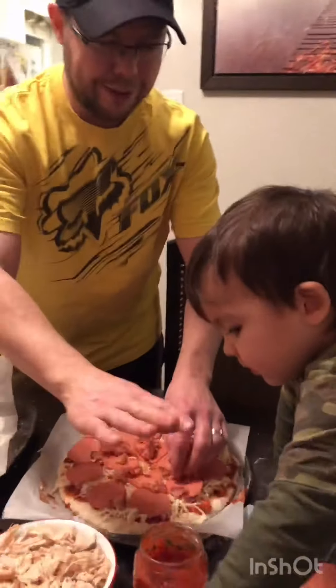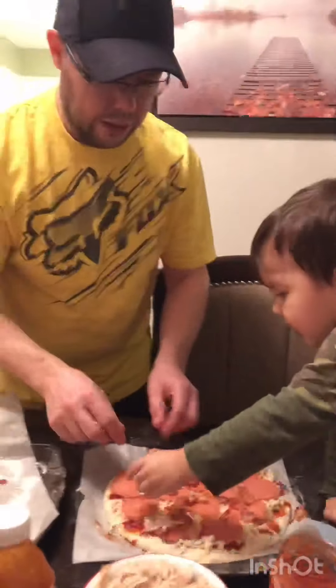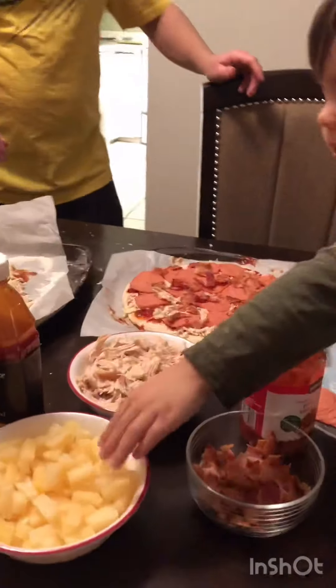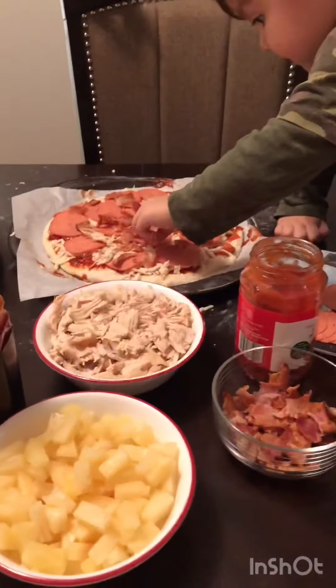Okay, we're done. That's enough. Chicken — put chicken. One chicken. One chicken. And pineapple? Yeah. Okay, put the pineapple. Wow! One pineapple. That's it?